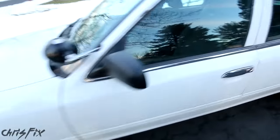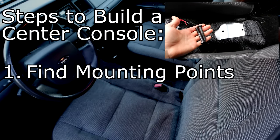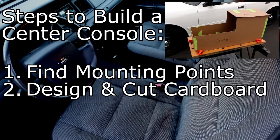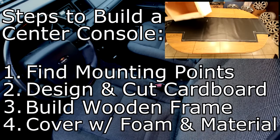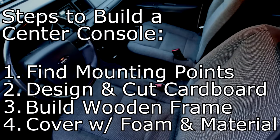Let me show you the four main steps of actually building the console, and then we'll get started. The first step is to figure out how you're going to securely mount the center console. The second step, you're going to draw up your design and cut it out of cardboard. The third step is you're going to transfer your cardboard design to the wood and build the frame out of wood. The fourth and final step is to cover the wood with foam and material to give it a professional look and feel. So it's really that easy — now let's begin this build.